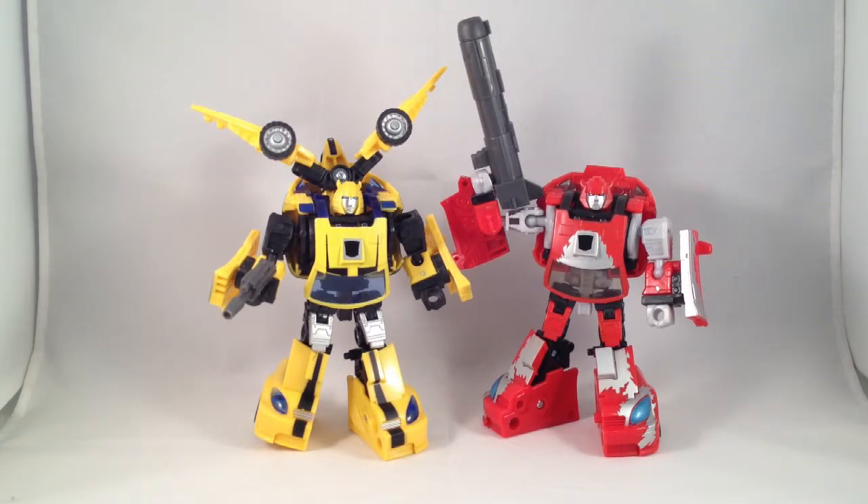All right, now this should be the Beezleboss Growing Pains kit — no, Devil Horns. Devil Horns kit by Beezleboss.